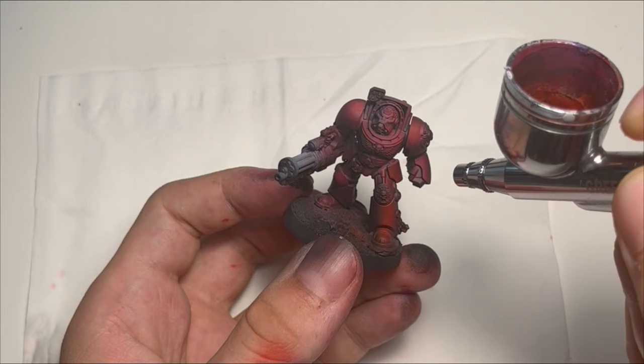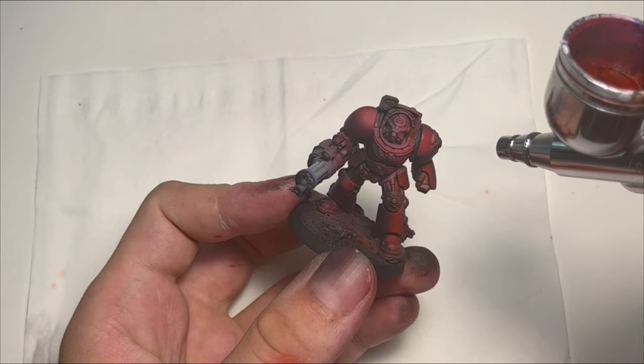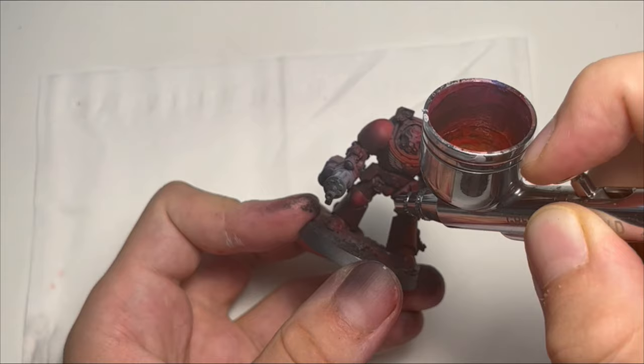Of course the same process is applied to the old guy. Here the process is a little bit more difficult because of the size of the miniature, but with a little bit of time and control the results are much alike.